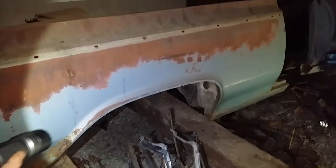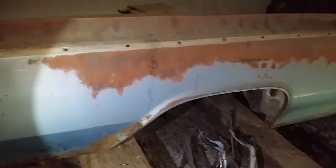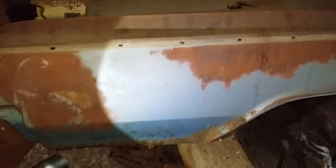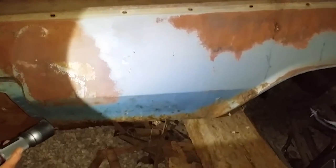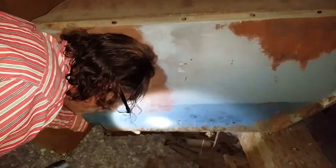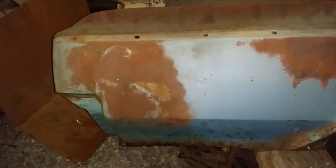Here's a 1964 Cutlass 442 F85 convertible quarter panel. Real solid up toward the front, around the wheel well until you get back here. You can see right there a little bit of rust through right there — it's starting to get a little rust down along through here. Looks like the drop down piece is solid. So it'll be a good quarter panel for you.